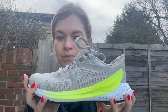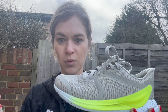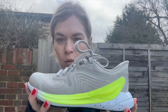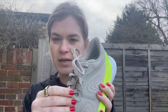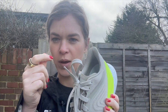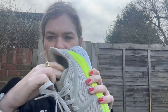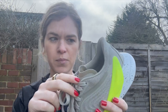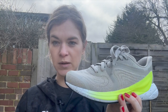I would still say go up at least half a size from your everyday running shoe because it does come up small. Fit-wise I much preferred this upper — it's a lot softer and not as restrictive across the foot. The laces have changed; they're thicker now, whereas the Blissfeel 1 laces were small and came undone. The tongue still sits flat against the foot and I didn't have any problems with rubbing or chafing.